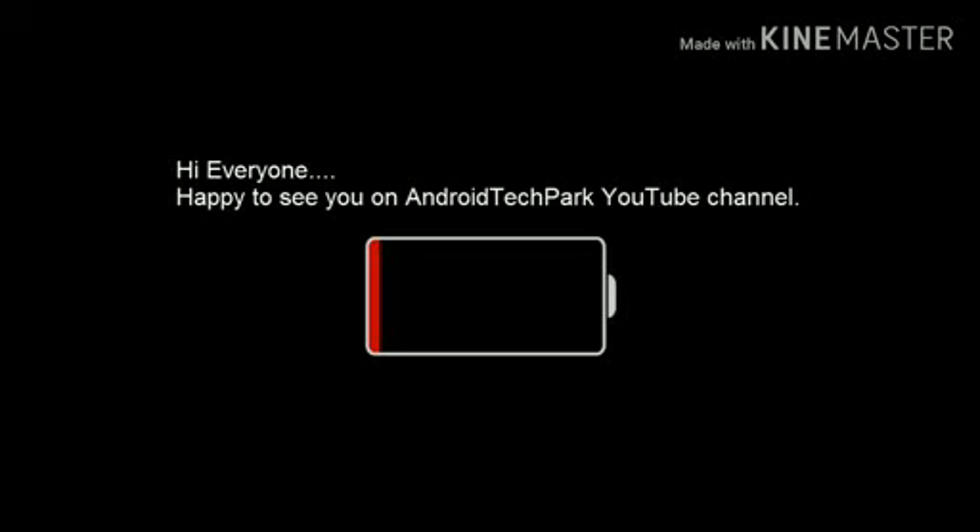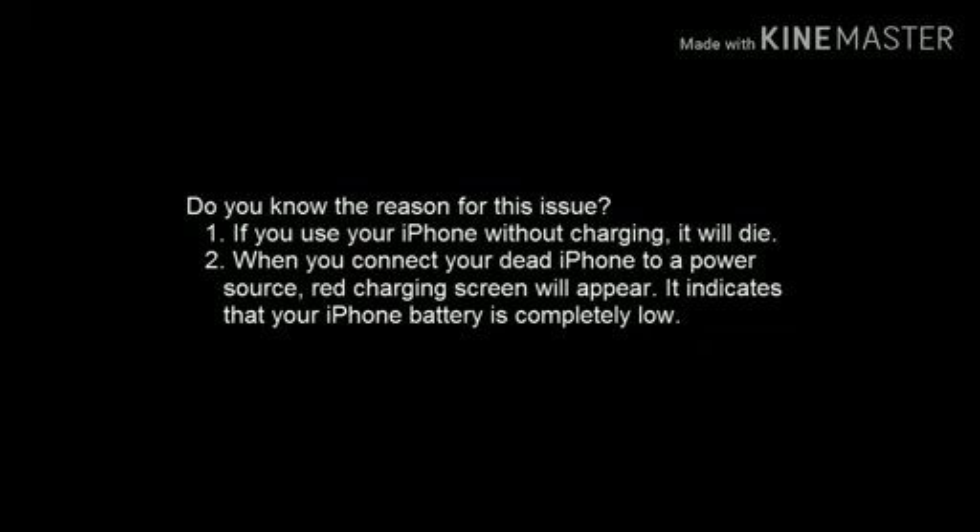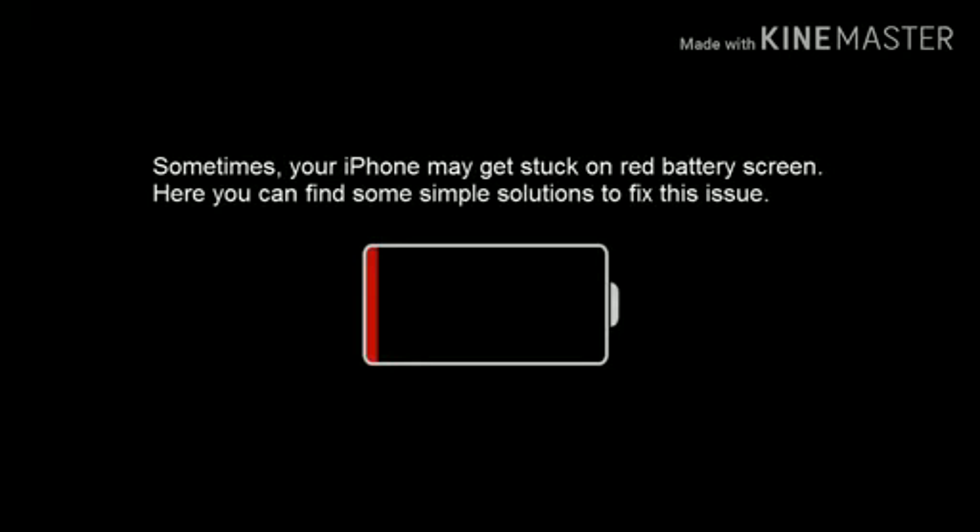Hi everyone, happy to see you on Android Tech Park YouTube channel. Today's video is going to show you the solutions for iPhone stuck on red battery screen. Do you know the reason for this issue? If you use your iPhone without charging, it will die. When you connect your dead iPhone to your power source, a red charging screen will appear. It indicates that your iPhone battery is completely low. Sometimes your iPhone may get stuck on the red battery screen. Here you can find some simple solutions to fix this issue.